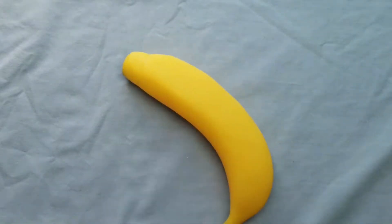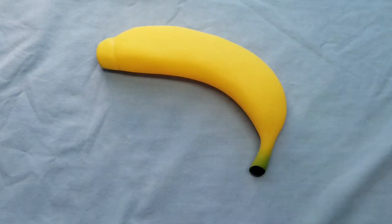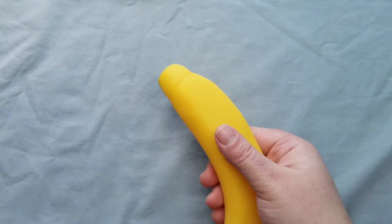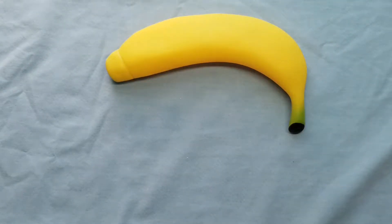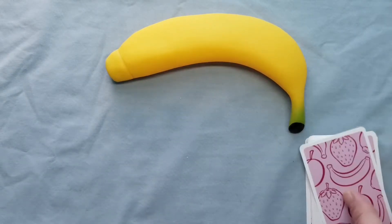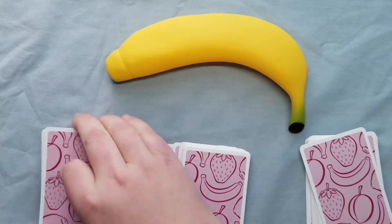First thing you need is a banana — yes, you heard me right, a banana — but not just any banana. It's the squishy banana. Put that in the center of the table and then divide your cards evenly. The more players, the more fun — let's say we have three players playing.